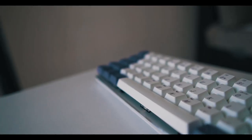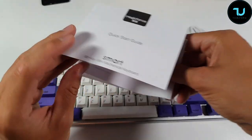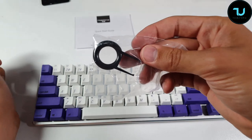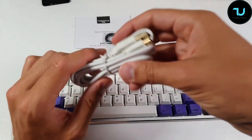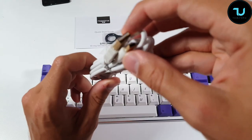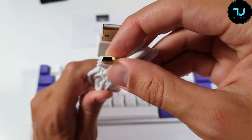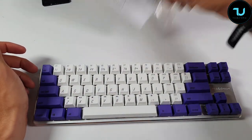Here we go — inside the box you get a manual in English and Chinese, a keycap puller tool to remove and replace the keycaps, and a cable. It uses a standard old-style USB Type-A port — not even micro USB — so it's a very traditional connector.